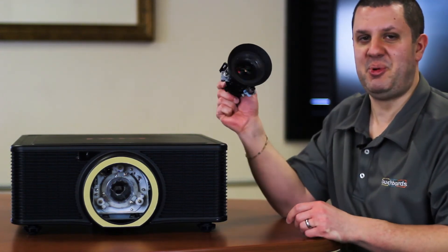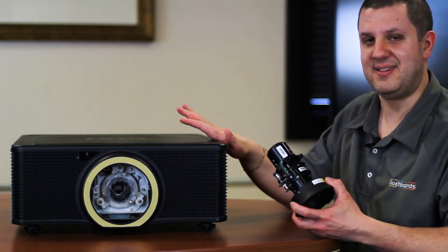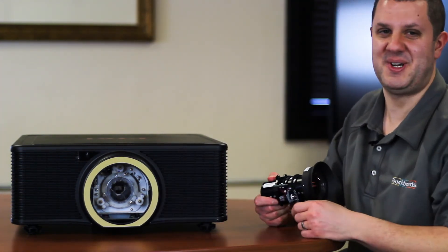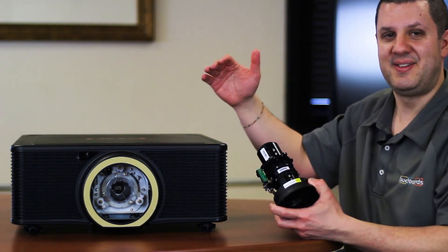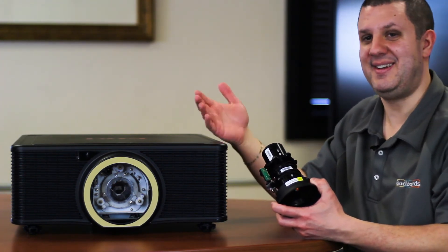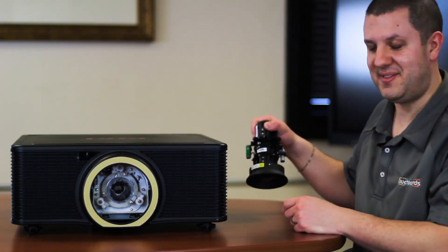What's great about this is that in the past, a lens like this would have required your projector to be dead center in front of your screen. But now you can actually have it positioned at the top of your screen, so you can have it really close and have people behind it without blocking their view. Awesome advancements if you ask me.